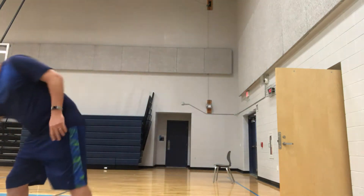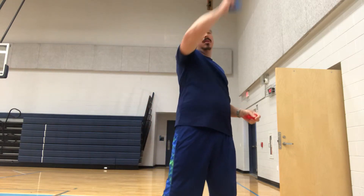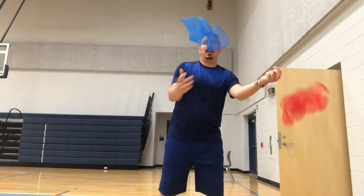Once you get the hang of it, you'll add a second scarf. I like to start with them balled up because they'll toss a little better. So at this point in step two, the pattern is: toss, toss, catch, catch. Bring this hand back down and catch. So it goes toss, toss, catch, catch.